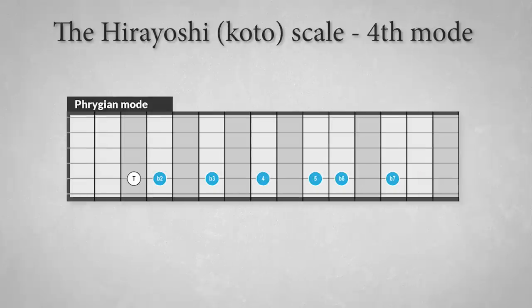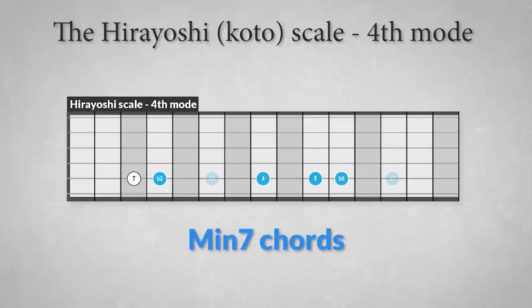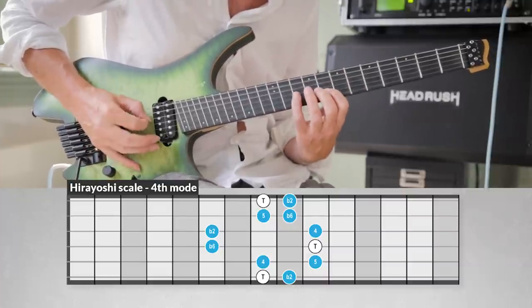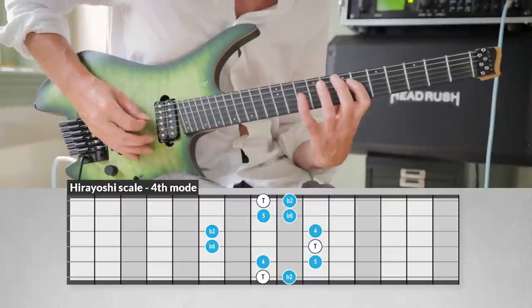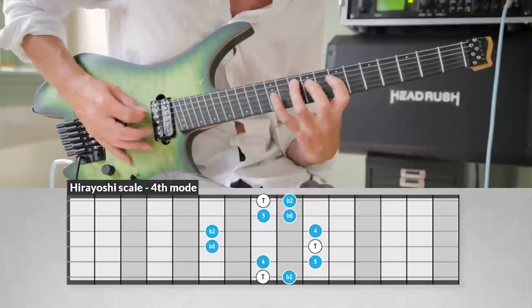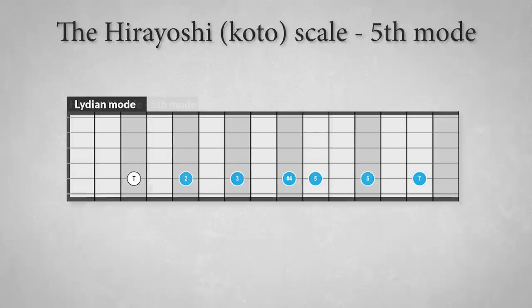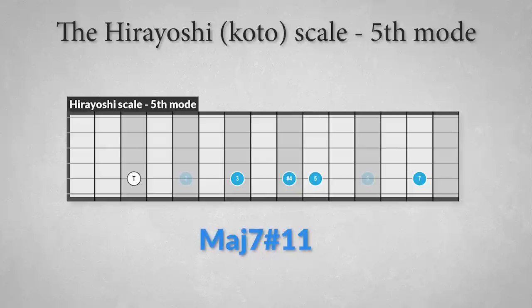The fourth mode of the Hiroyoshi scale resembles the Phrygian mode, with the structure: tonic, flat second, fourth, fifth, and flat sixth. This mode is suitable for playing over minor seven chords. The fifth and last mode is a Lydian-sounding mode with the scale degrees: tonic, major third, augmented fourth — characteristic for the Lydian mode — fifth, and major seventh. Because of the Lydian character, this mode is perfect for playing over major seventh sharp 11 chords, or just major seven chords.